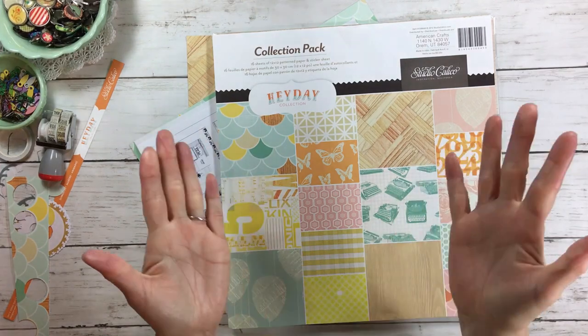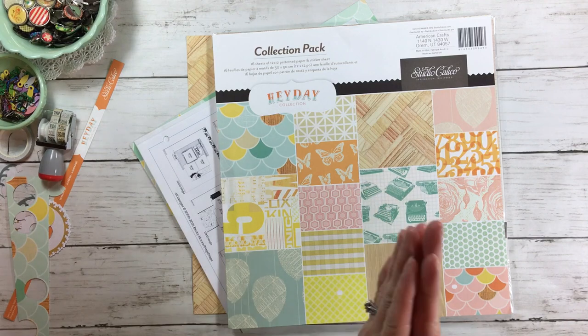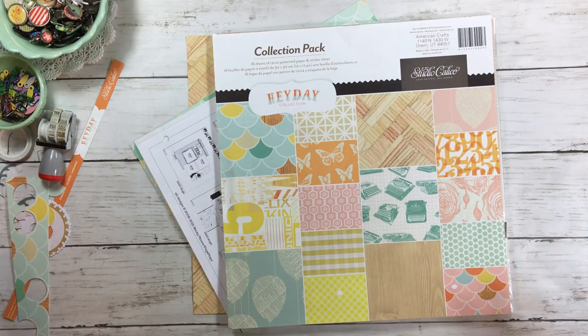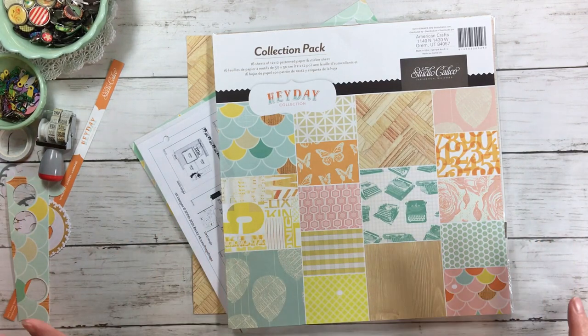Hi everyone, welcome back to RTS and welcome back to the Build of Page series where I'm playing along with Kristen, Maura, and Christy. We're just giving you some starting points, some ideas and we're just making layouts, having fun. I love this type of challenge because it always gives you different ideas and I think it keeps this hobby exciting.